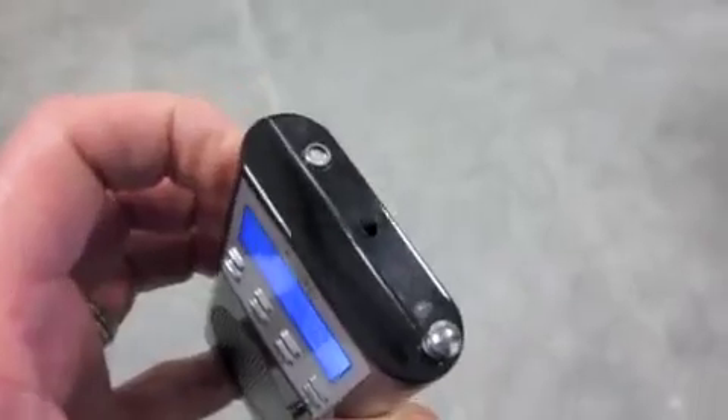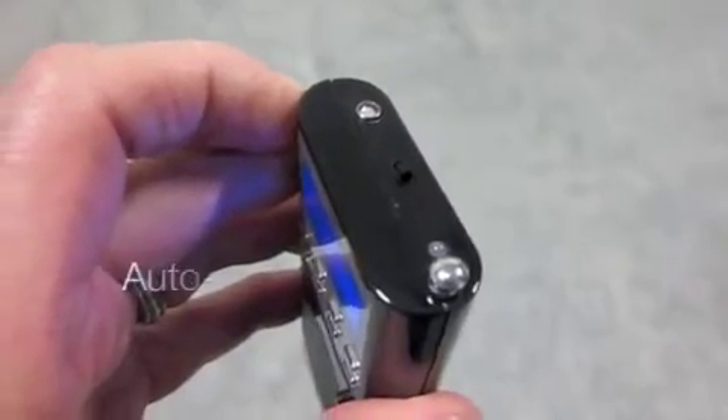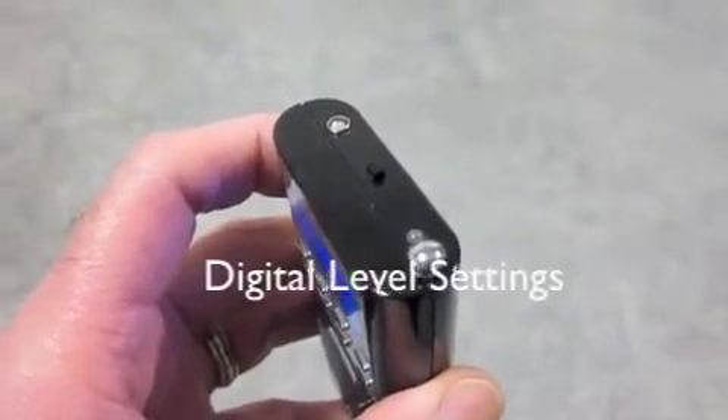When you turn this on with the little slide switch on the top, you get two beeps — a little quick diagnostic check — and the sensor is ready to go. When it first boots up, we're in sensitivity level one.